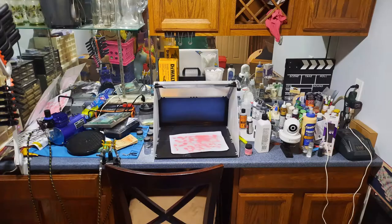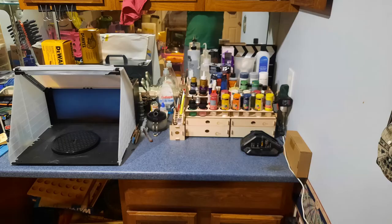Hey guys, Rick here in the production studio of the Foltz-Bailey Railroad. If you want to see how I took this messy airbrush station and turned half of it into a neatly set up station, stay tuned because I'm going to show you what I used to do it.